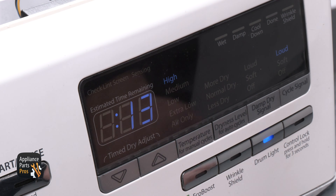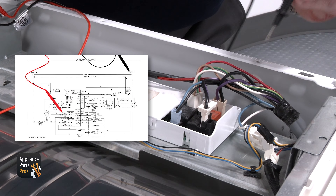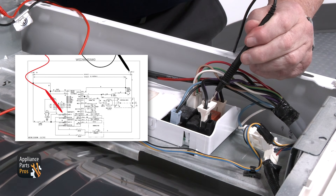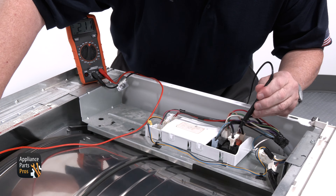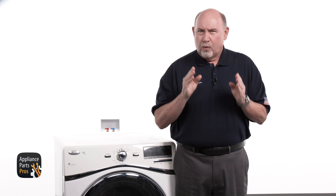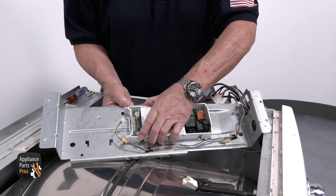Another way of checking the board is to turn the dryer on and make sure it's set to heat. Touch one probe to the red L2 wire at the terminal block and the other probe to the violet wire terminal at relay one. You should get a reading of 240 volts AC. Now do the same with relay two — you should see 240 volts AC here. If you don't get these correct readings, then there's a problem with the relay on the control board or L2 voltage is open. This dryer has two elements and two heater relays — if your model has one element, you'll have one relay, but the testing procedure is the same. If you need to replace your control board, you'll find a link in the description below.